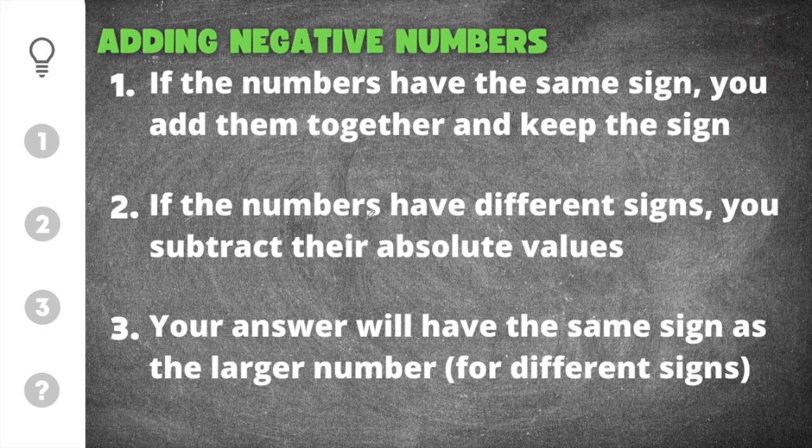There are three important things that we need to remember when adding negative numbers. The first one is that if the numbers have the same sign, you add them together and keep the sign. If both numbers are positive or if both numbers are negative, you will add the numbers together and keep the sign.